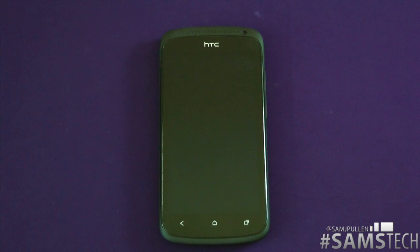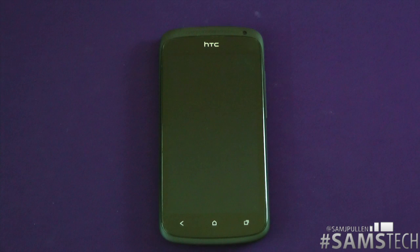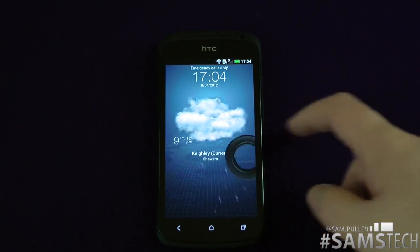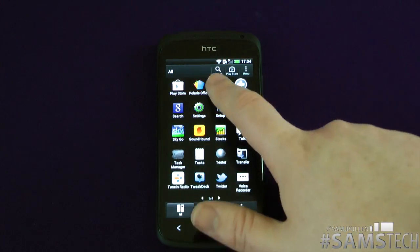Hey everyone, Sam here again. It's time to do the all-important benchmarking video. I've already done my 1X benchmarking video — I'll put a link in this video. Now it's time to do the HTC 1S benchmark and let's see how this bad boy performs. We'll jump straight into the benchmarking — we're going to do Quadrant first of all.